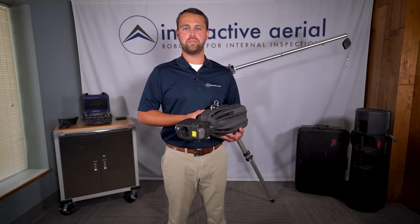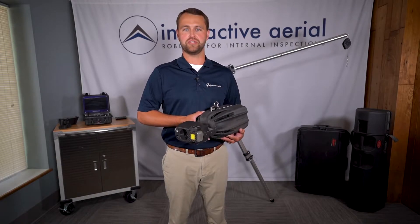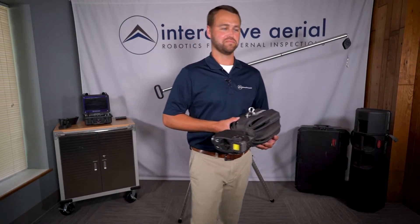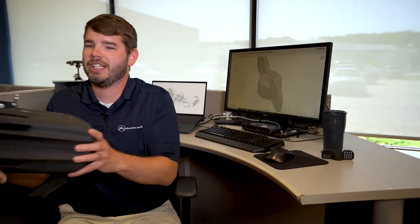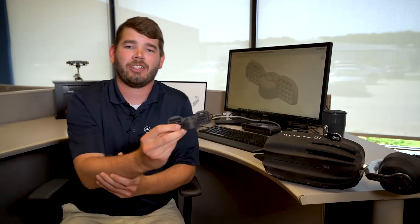Let's take a closer look at the patented technology that makes Zenith so unique. To do so, we'll visit Justin, our lead hardware engineer. At the heart of Zenith are two motorized paddles that create torque. This allows for stable and accurate heading control.